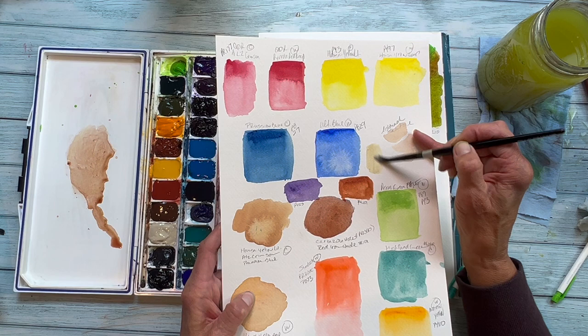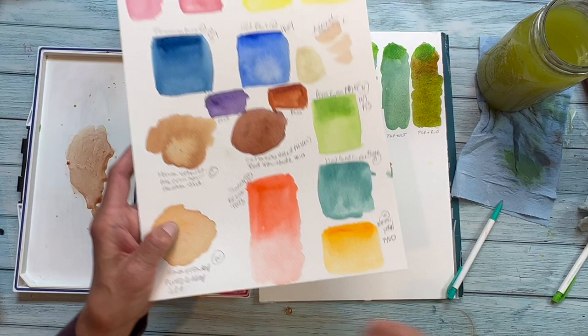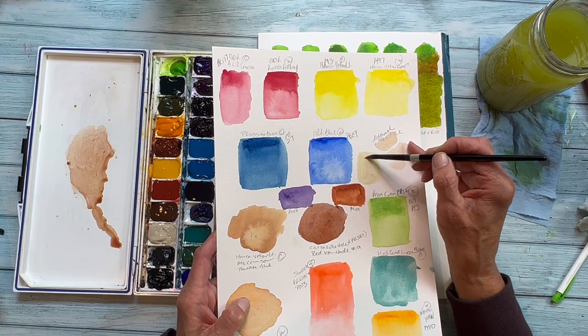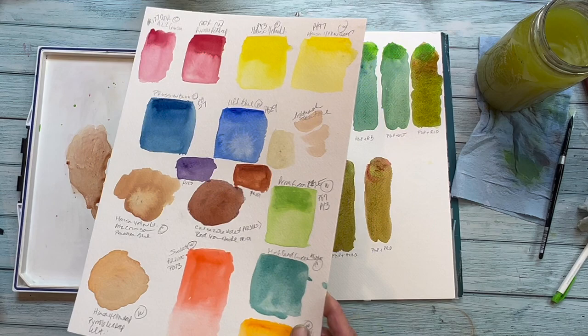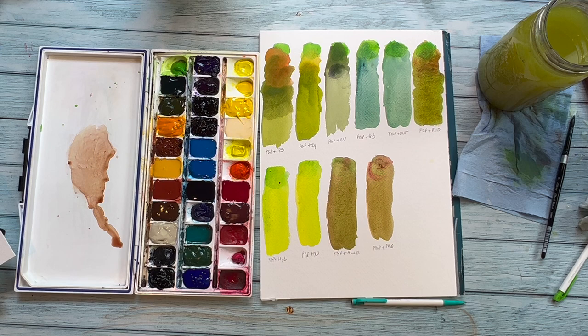Either of those would be lovely additions to your palette. And this one here is a Buff Titanium — I think that one is very important to have. I do have a tube of white gouache that I keep to the side, but I think you'll really like Buff Titanium. It's just different enough that it will really enhance some rich and mellow tones to your artwork. Now, just to take a quick look at these greens that I've mixed, I took that Permanent Green Pale and mixed it — reading it like a book, starting with the upper left — that one's mixed with the Pyrrole Scarlet.